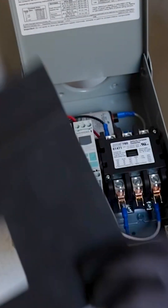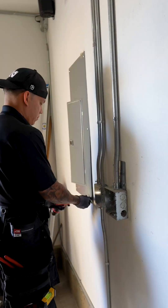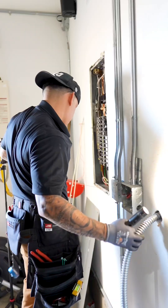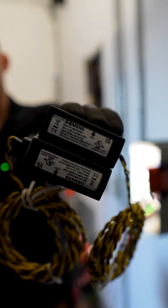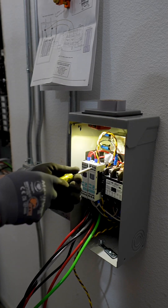Managing energy use at home is getting more complicated and it can end up leading to some pricey upgrades. I'm saving my customers money by installing the Siemens Load Manager, which monitors energy levels throughout the day. This allows you to add new electrical loads to a home without the need for a service or a panel upgrade.